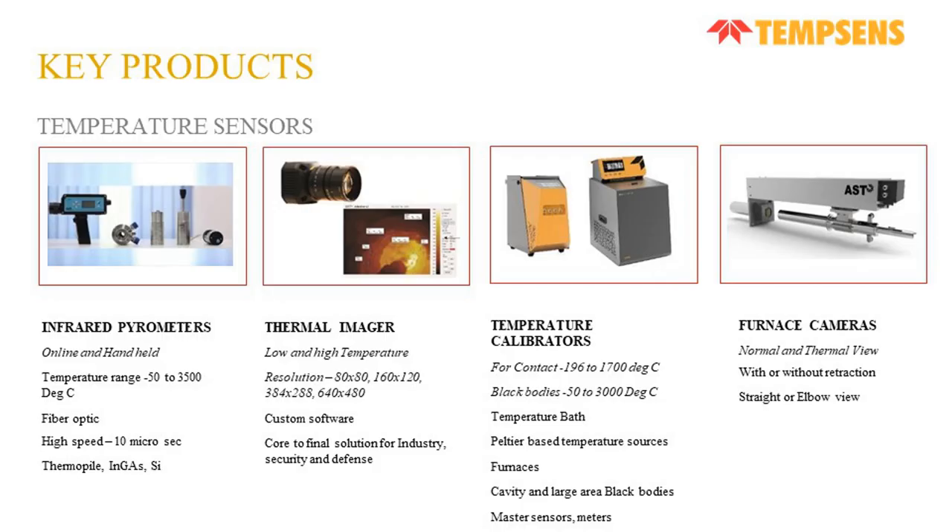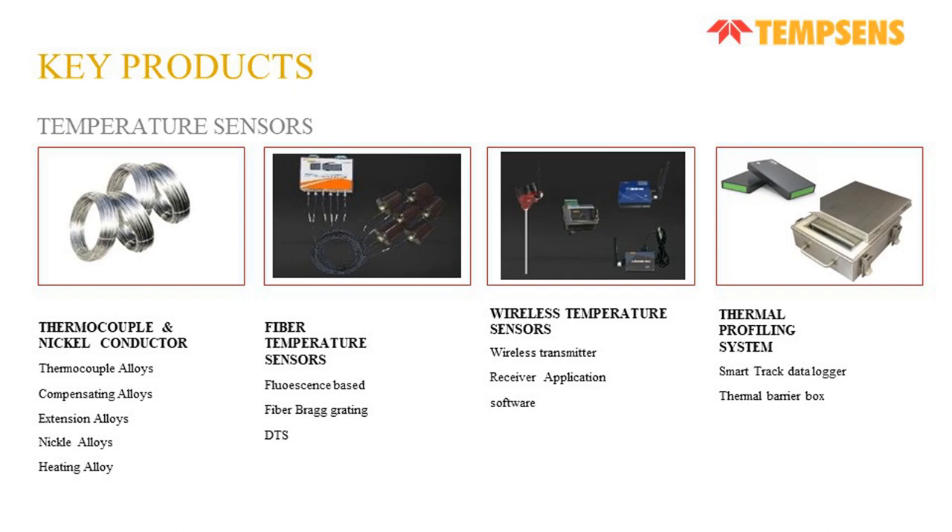These are the key products that Tamsense offers: infrared pyrometers which can measure temperature between minus 50°C to 3500°C, thermal imagers, temperature calibrators, thermocouple and nickel conductors like thermocouple alloys, compensating alloys, heating alloys, fiber temperature sensors, fluorescence, FBG and DTS — out of which FBG and DTS we will be discussing today. There are also wireless temperature sensors and thermal profiling systems.